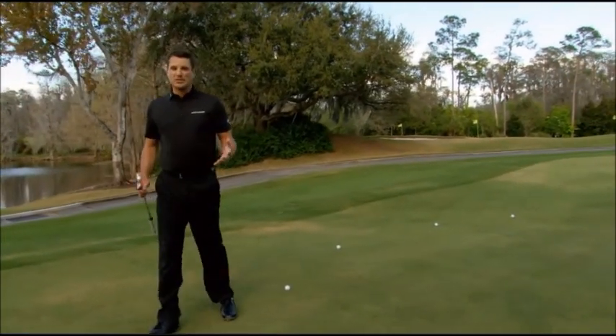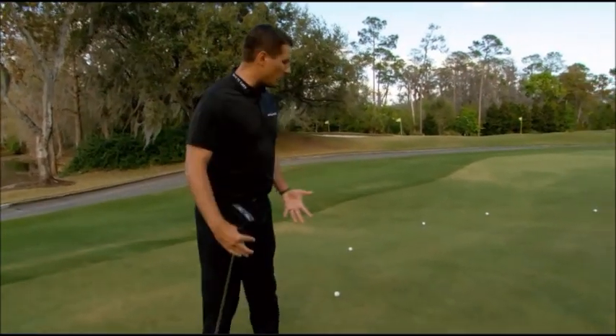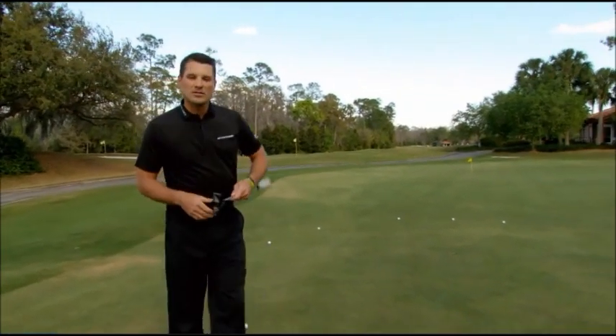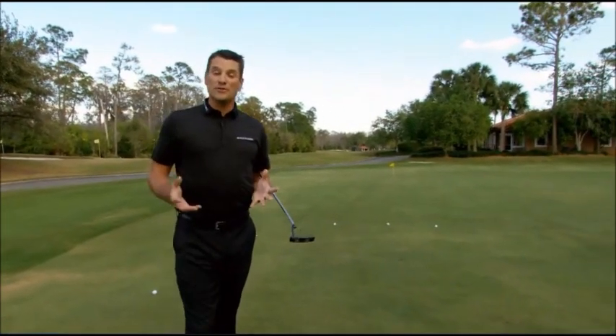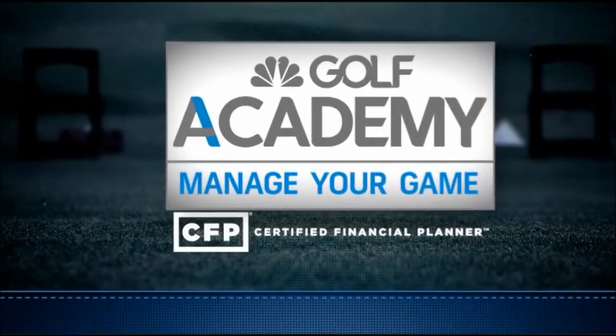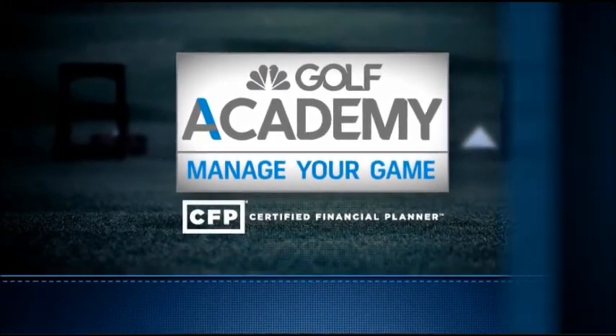I'm working on greens reading — not only with my eyes, but also utilizing my feet to figure out slope direction. If you can use your feet, it can help you manage this particular part of your game.